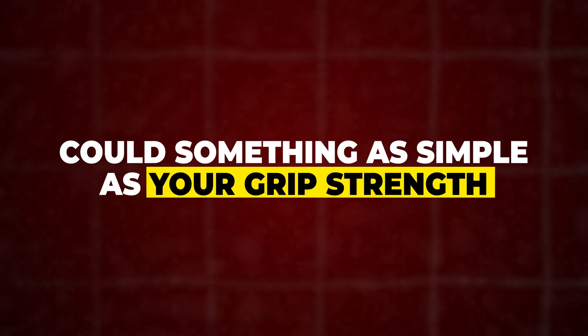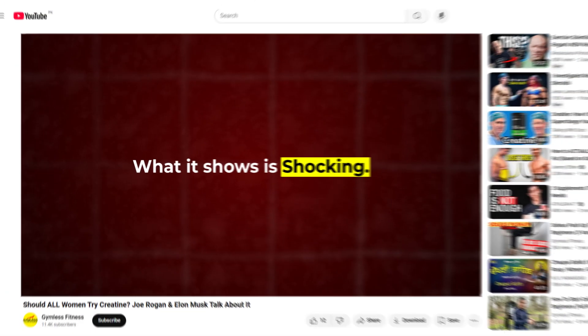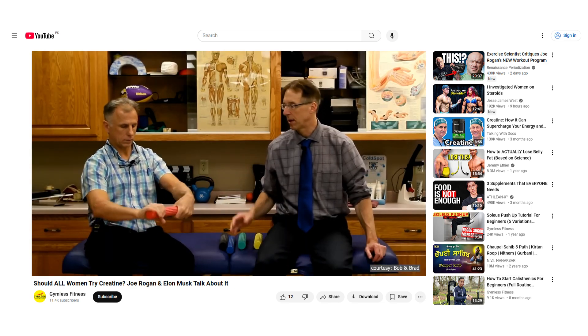Could something as simple as your grip strength reveal how long you'll live? The science says yes, and what it shows is shocking. In this video, I'll show you how grip strength predicts longevity and a simple exercise anyone can do to improve it.